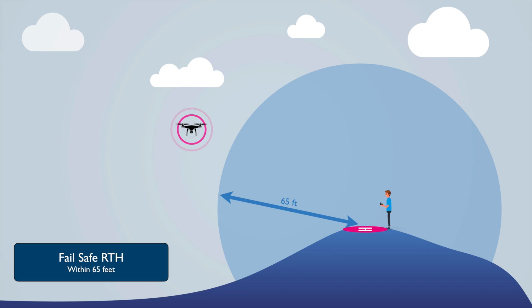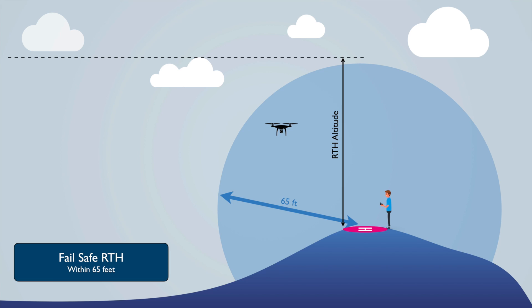For failsafe RTH within 65 feet, the drone also moves back 50 feet first, then comes back at that same altitude and lands — it does not climb to the RTH altitude in this case.